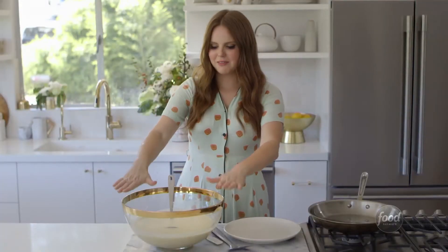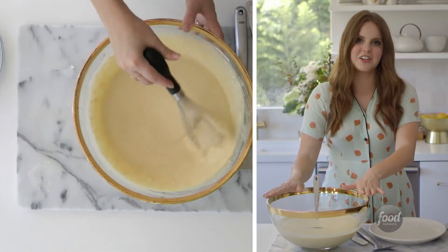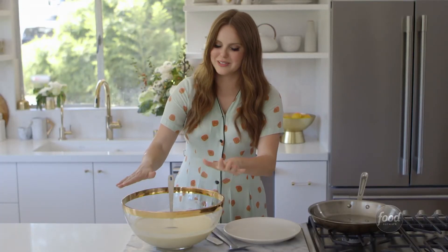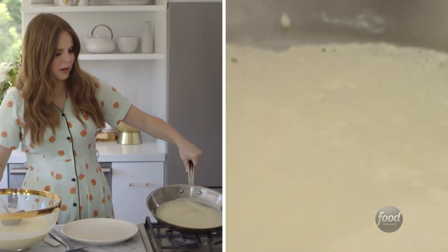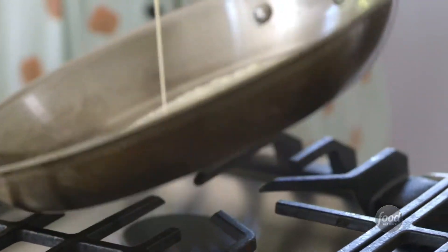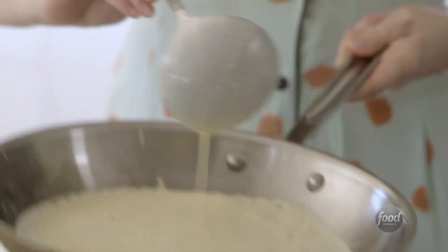So what we have here is the crepe batter. A crepe batter is very similar to a pancake batter, it just has a lot more eggs in it. This is a big batch — big enough to make about 25 crepes. I put one ladleful in and then tilt the pan, coating the whole bottom of it. The first couple of crepes are going to look kind of rough. Anyone who's made pancakes knows this, so do not lose heart if the first one doesn't look completely right.